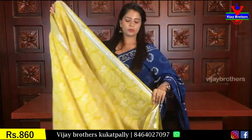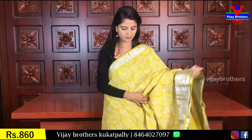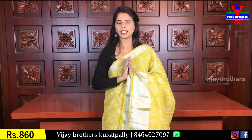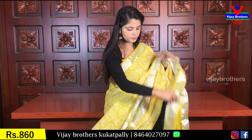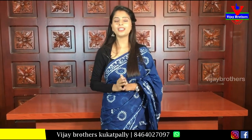The last shade is fenugreek (menthi) shade — a very beautiful color. Silver complements it very well, and the white pattern also complements it beautifully. All the colors today are very nice. The pallu has a simple running style. The blouse is a self plain blouse. Price is 860 rupees.